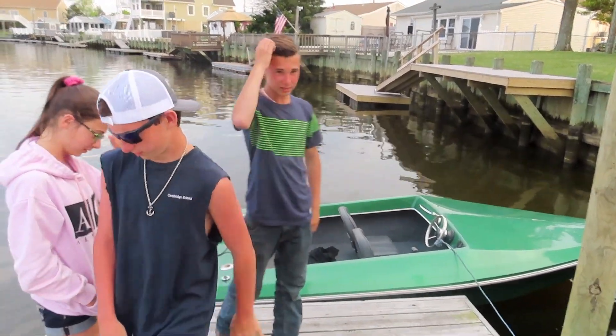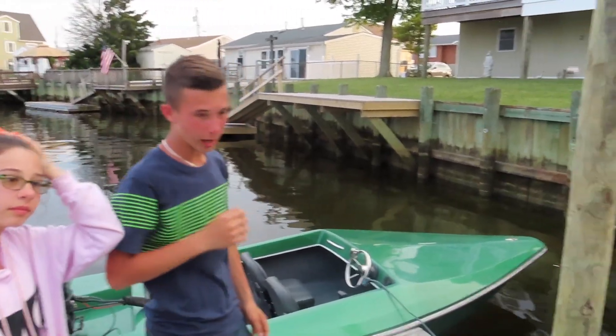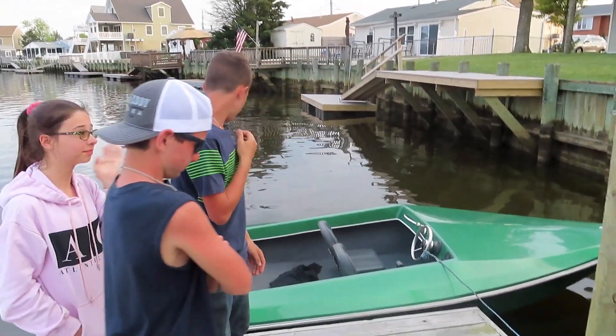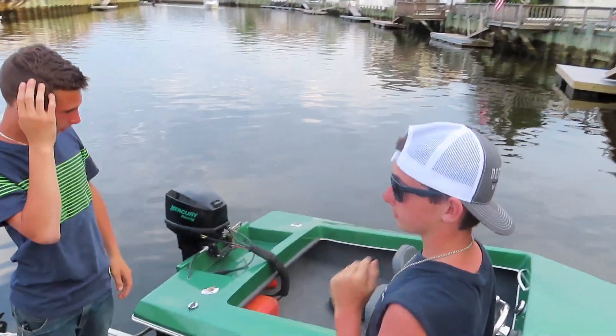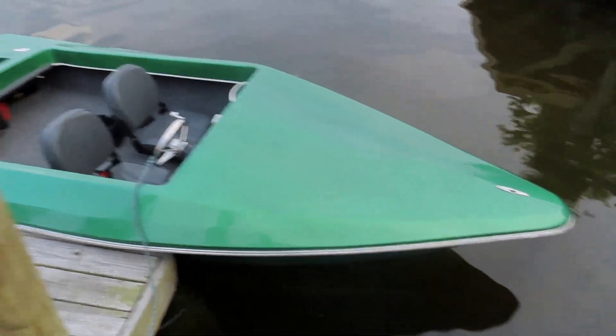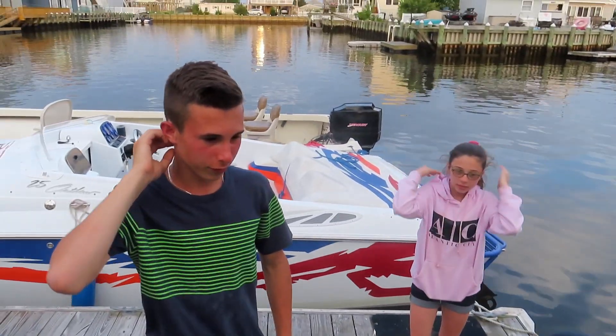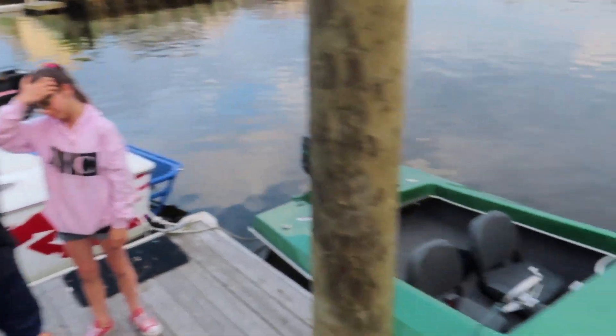We had to do all the dents and make sure everything's good — there's a lot in between that. Then sand it, prime it, make sure it's ready for paint. Wow, what a color! What color is that? That is mad forest — moss forest green with metal flake in it.